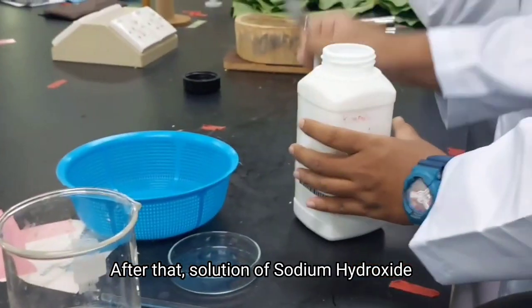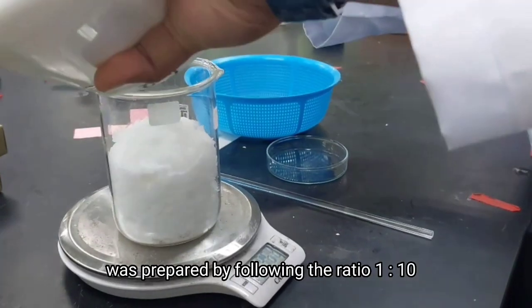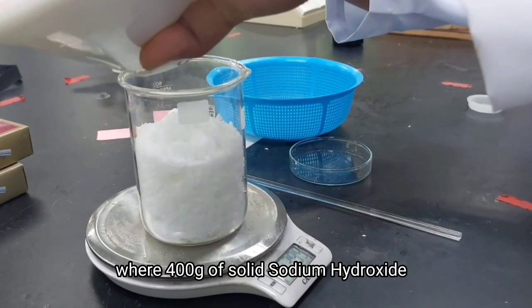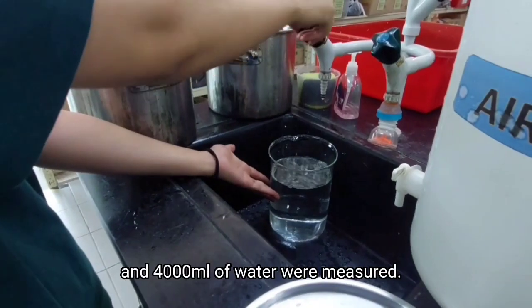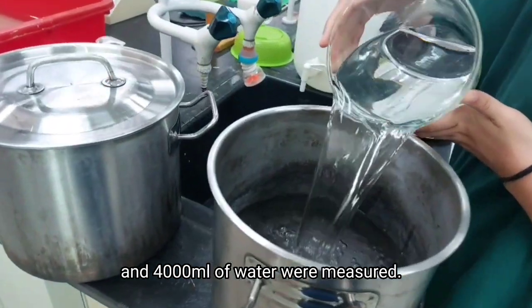After that, a solution of NaOH was prepared by following the ratio 1:10, where 400 grams of solid NaOH and 4000 ml of water were measured.